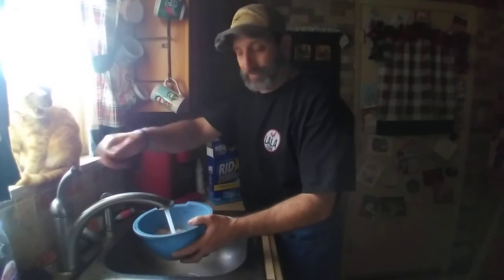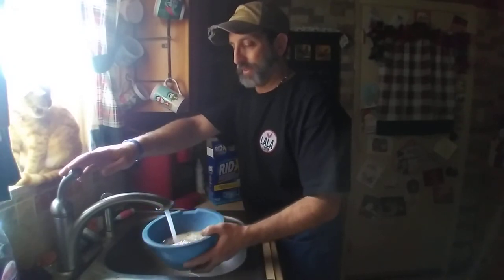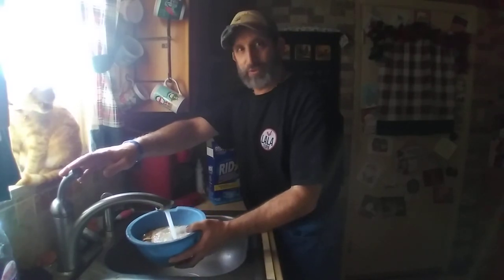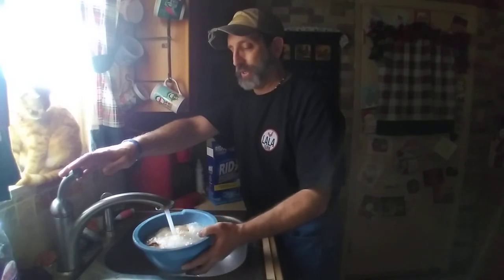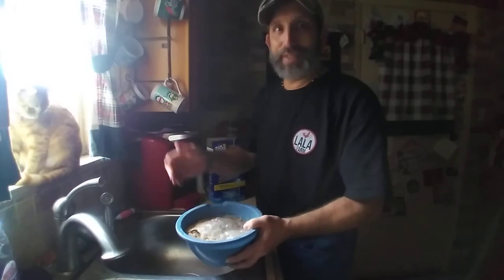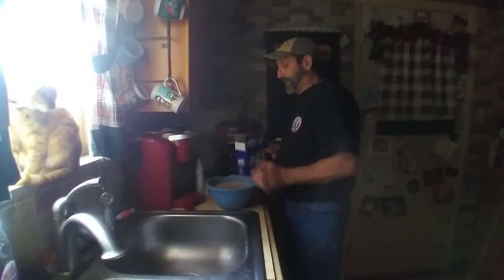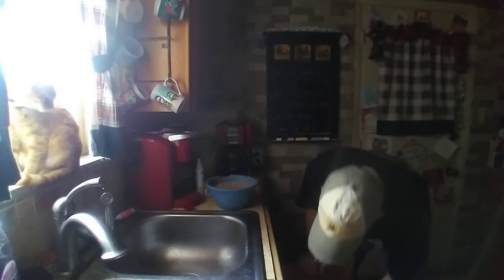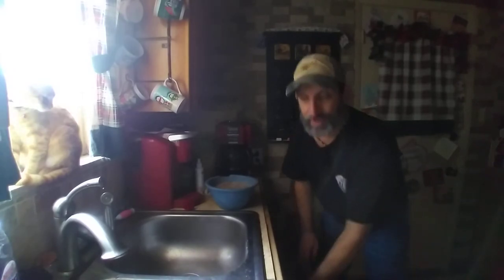Just fill this up all the way. I would use a bowl or pitcher that you really don't use for cooking, simply because this is, for all intents and purposes, toxic to the human body if you ingest it — that would not be good. Put that back underneath there and now I've got to get something to mix it with.